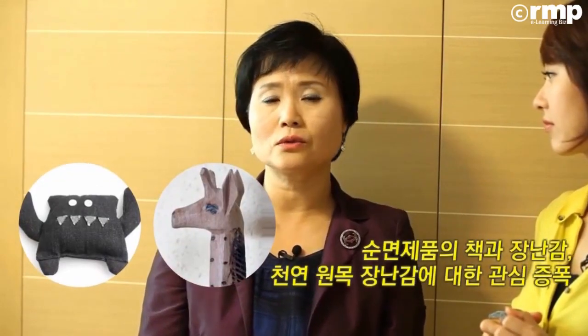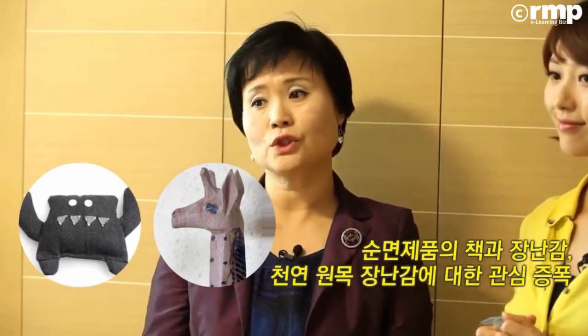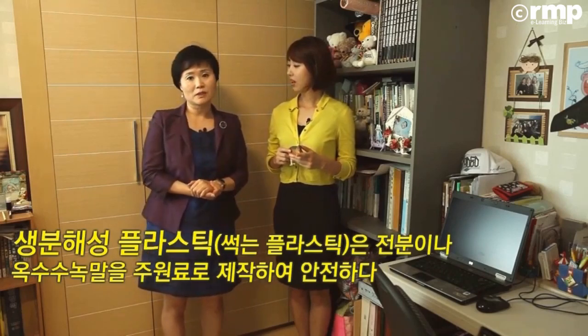최근에는 천, 나무 이런 천연 소재로 한 유아 교구도 있고 장난감도 있고 이런 것들이 굉장히 많지요. 유아용 책, 놀이 세트, 도료 방부제 등을 사용하지 않은 안전한 장난감인지 이런 것들이 주목받고 있기 때문에 그런 거 잘 사용하시면 될 것 같고요. 플라스틱도 생분해성이라 해서 잘 분해되는 거 있습니다.